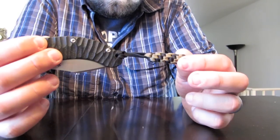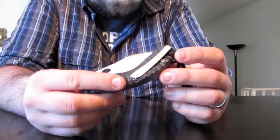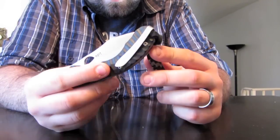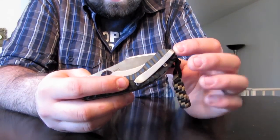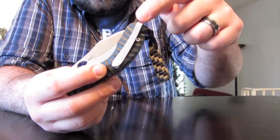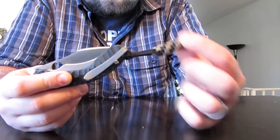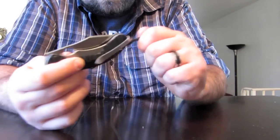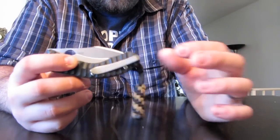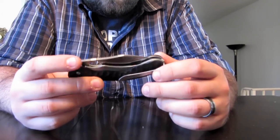Comes with this lanyard, which is cool, because of that deep carry clip it's got on it. When that's in your pants, you're only getting a tiny little bit of real estate to grab there, so that's nice to have. If I'm going to carry this knife, I'll push the lanyard down in my pocket so I can grab it and pull it out instead of trying to grab on the clip. I think it's fantastic.